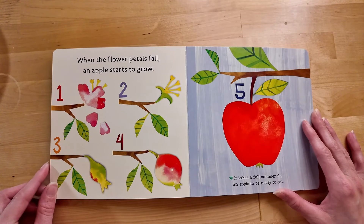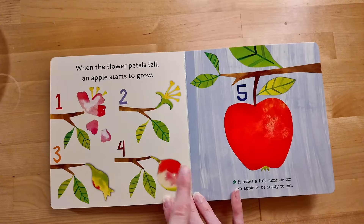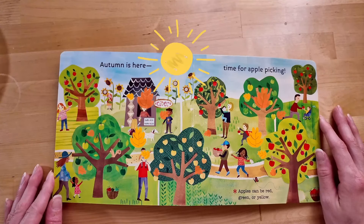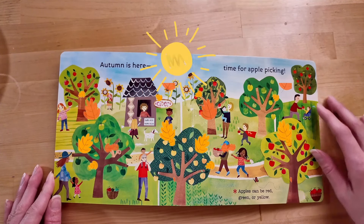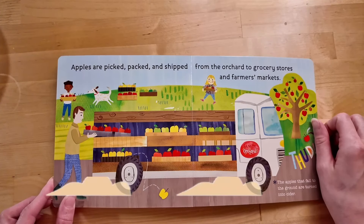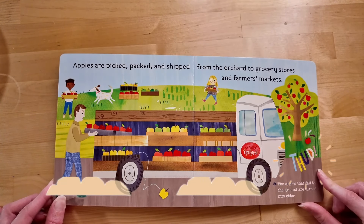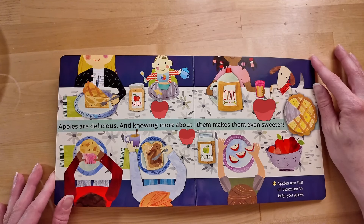When the apple petals fall, an apple starts to grow! One, two, three, four, five! It takes a full summer for an apple to be ready to eat! Autumn is here — time for apple picking! Apples can be red, green, or yellow! Look at all those apples! Everyone's having fun picking the apples! Apples are picked, packed, and shipped from the orchard to grocery stores and farmers markets! The apples that fall to the ground — thud — are turned into cider!